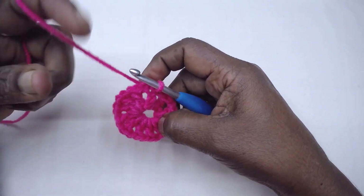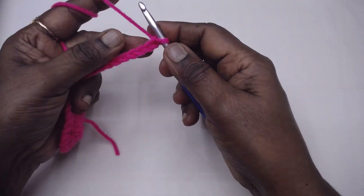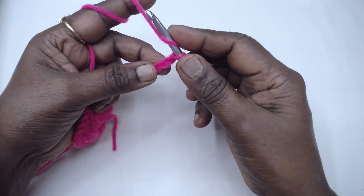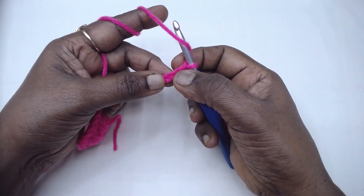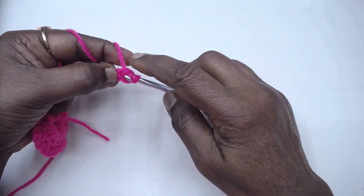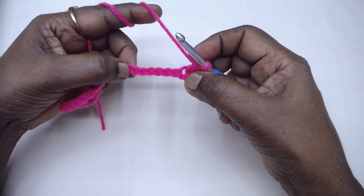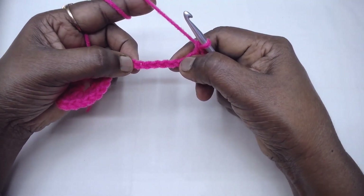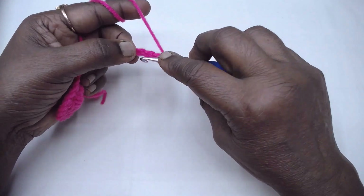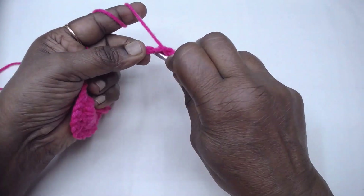For row 2, chain 13. At the end of the 13 chains, place one double crochet in the fourth chain from the hook — 1, 2, 3, and the fourth chain from the hook. Now we are going to work double crochets over this chain and over the next six chains. We are not working into the chains but working over the chain.